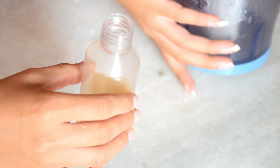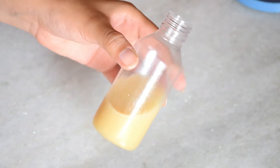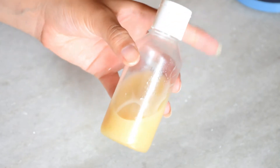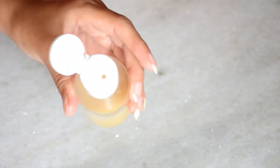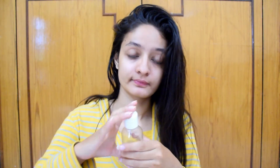I got coconut oil because it has many benefits. It will provide great nourishment to your hair. I will tell you how to apply it to your hair and how long to leave it on. After that, you can wash your hair to get the best results.